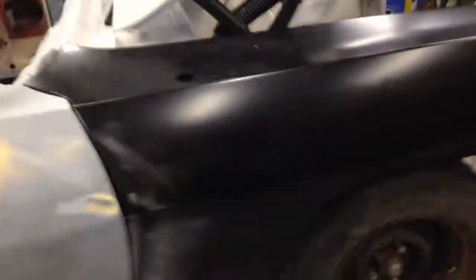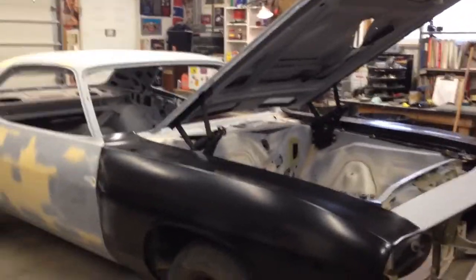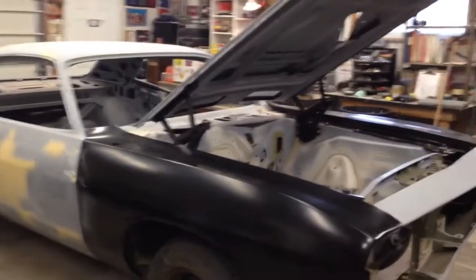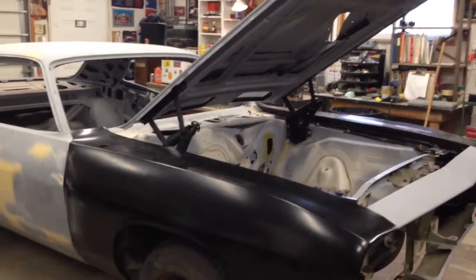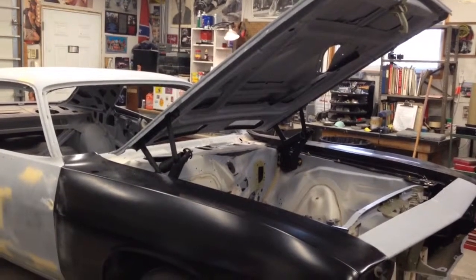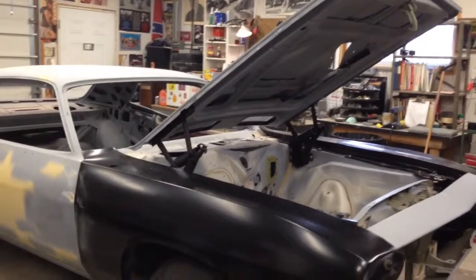Strip these fenders, block them. That's about it, so it's looking good. Figured two months worth of body work and prep before paint, so hopefully by January.